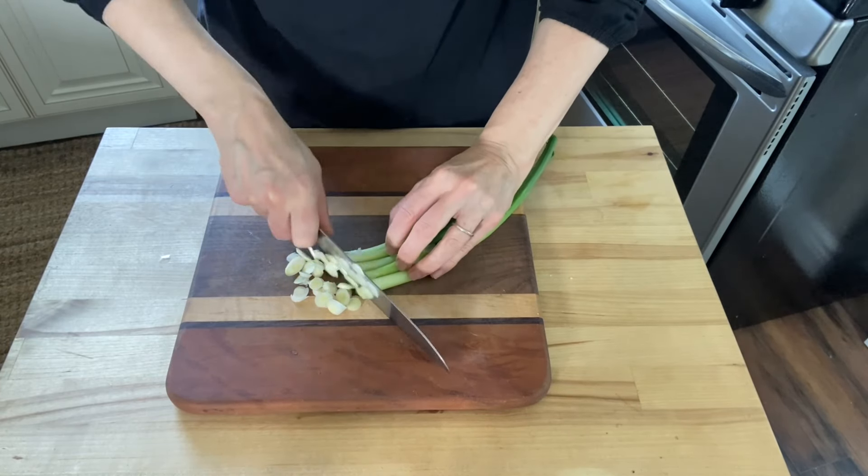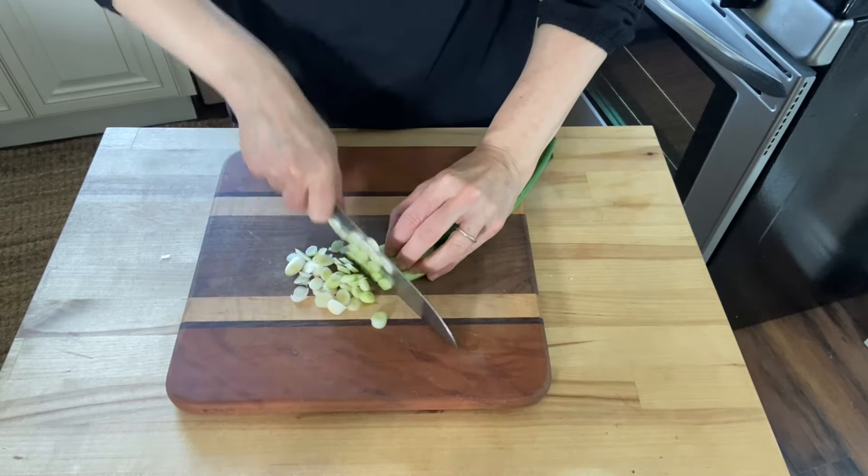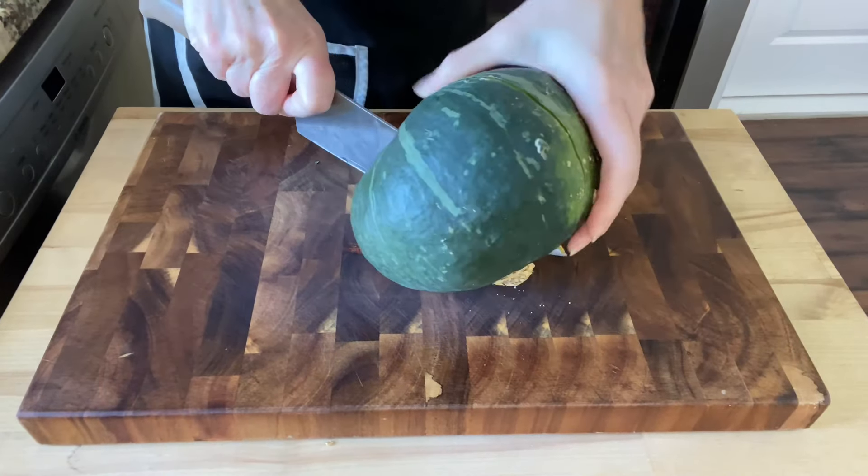I find that a chef knife works well for the majority of my cutting tasks. I really enjoy working with my Japanese knives — they're lightweight, so they don't tire my wrist and hand as easily. I also own a German-made Messermeister knife which has a nice 8 inch blade and a super comfortable olive wood handle. This is good for cutting through hard winter squash or other tough jobs where I might be afraid to chip my more delicate Japanese knives.